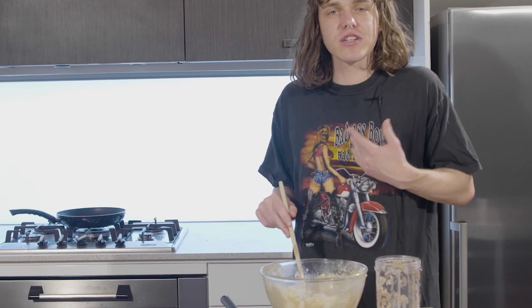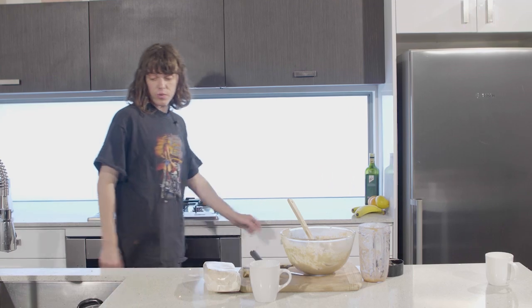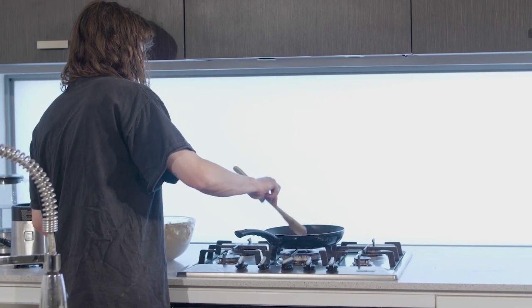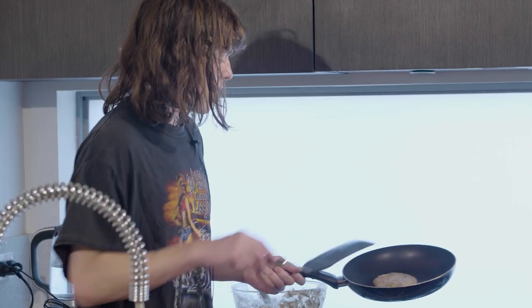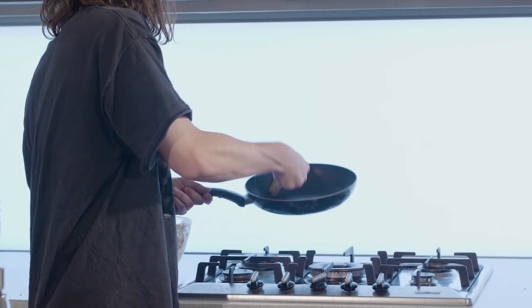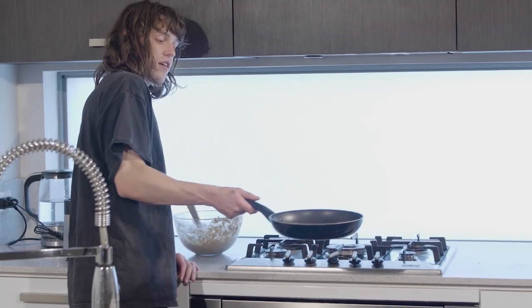That's thicker. I should have trusted my instinct — I should have never listened to you, Clancy, and I never will again. This one's a little one, being a little bit less ambitious. Once you see the bubbles, it's time to flip it. Don't blow it. I fucking did it! Look at that.